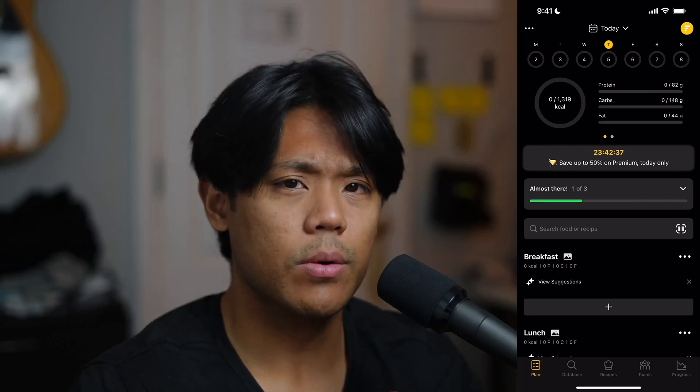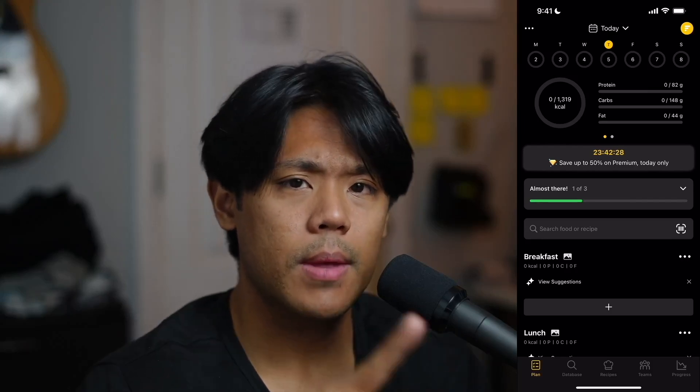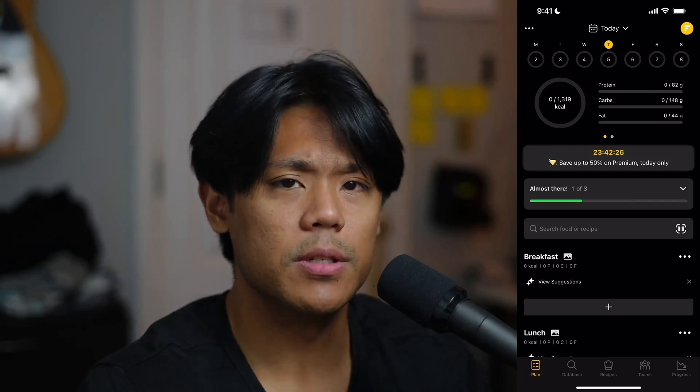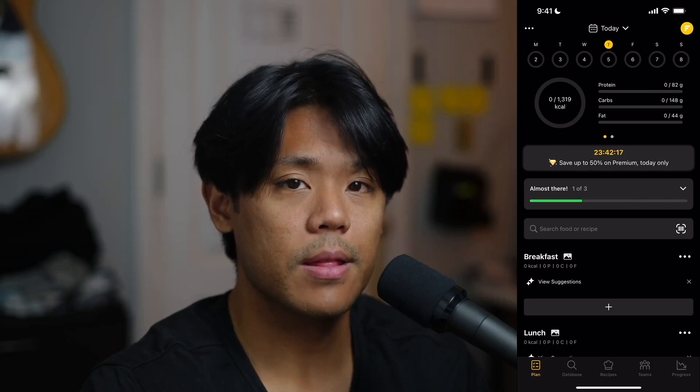Oh hey, I actually don't have a joke for this specific app. So anyway, today we're going to be checking out the app Fidia. So without further ado, let's get right into this review.